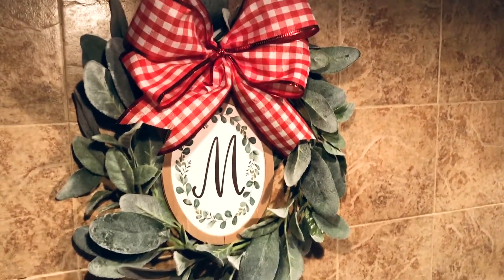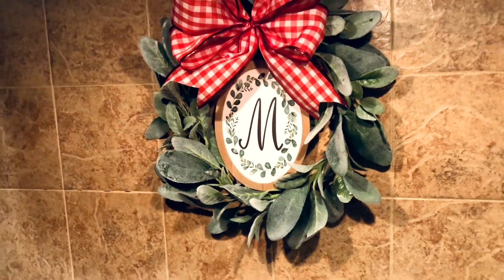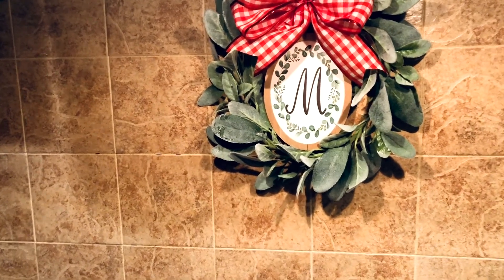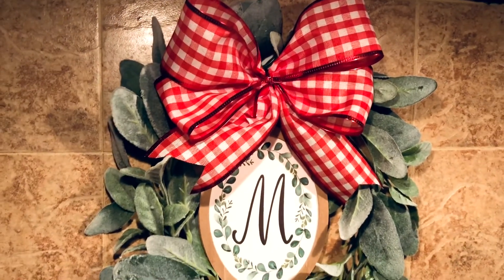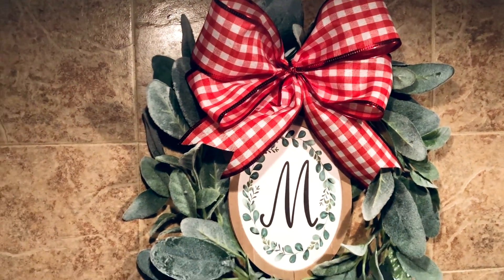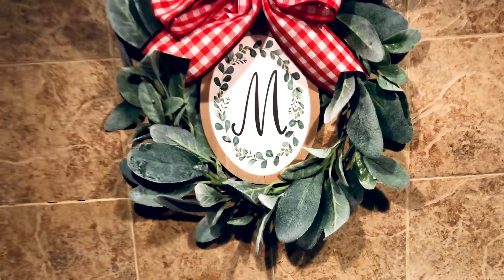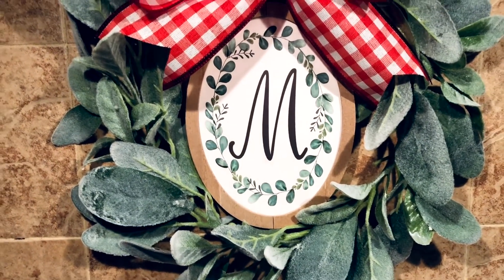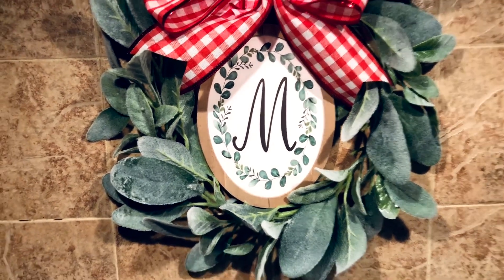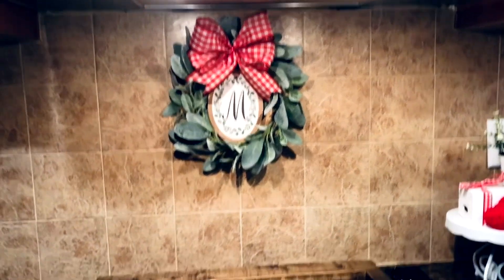Hey everyone, welcome back to my channel, and if you are new here, welcome! Today we're going to go over some things that I got from Dollar Tree and Dollar General and show y'all how I use those things to decorate with. Some of them are DIYs and some are things I just picked up, like this little M in the middle of the lamb's ear wreath — that's from Dollar General and was a dollar. The little red gingham ribbon is from Dollar Tree and I just made a bow for the top. Very simple way to add something extra to your wreath for holidays or every day.